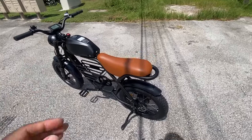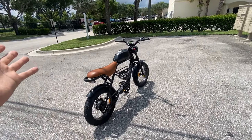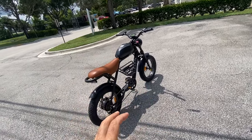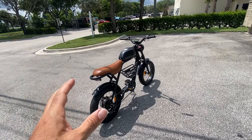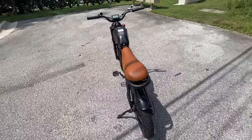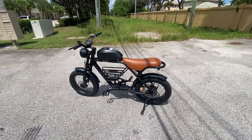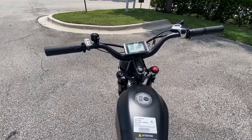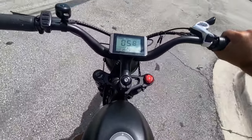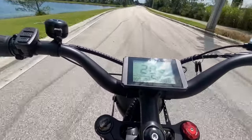I'm hoping to see close to 30 miles per hour — that would be excellent. 30 miles an hour is the break point between a bicycle and a motorcycle for me. That would make this a Class 3 bike, though you can limit it to Class 1 or 2 since it has pedals. But today we're going to set this thing free and see what it does. First test — throttle only, no pedaling.